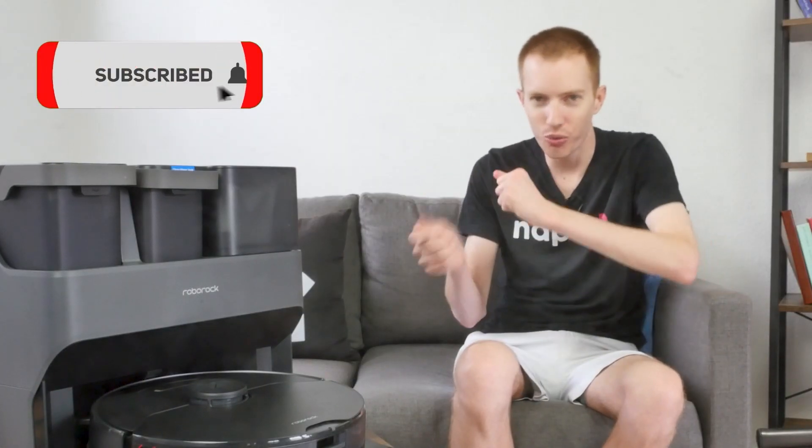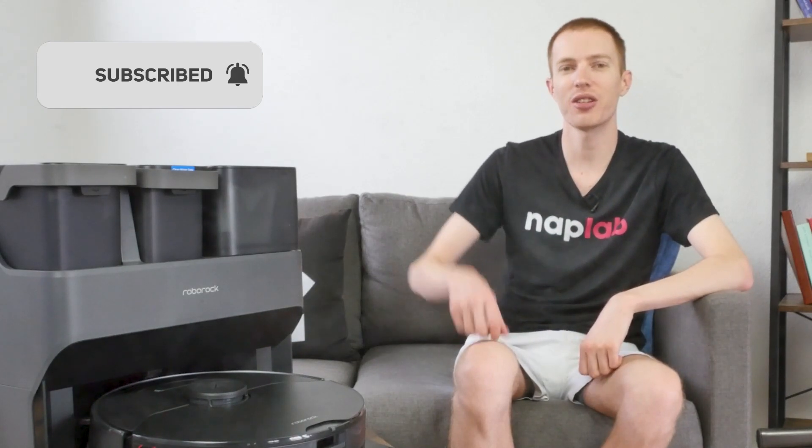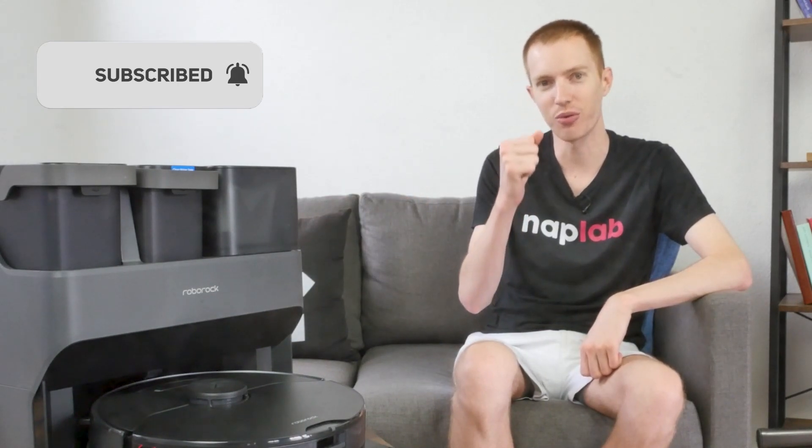Well guys, that's it for this video. I hope you found it helpful. Comments and questions, please drop those notes down below. If you're interested in buying the Roborock S7 Max V, we've got a link in the description. For more from Modern Castle, be sure to get subscribed, ring that bell, and visit us over at ModernCastle.com. As always, thank you so much for watching.